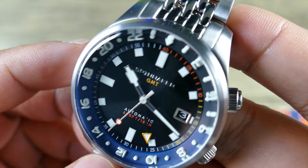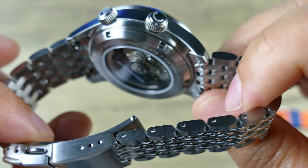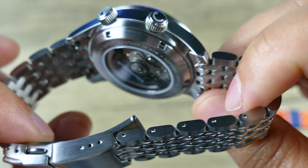You're getting Swiss Superluminova, which I think is going to glow pretty nicely, so I'm looking forward to showing you guys that. The lugs are 20 millimeters, and you guys can see it's easy to remove. Let's actually get it on wrist and see how it wears.